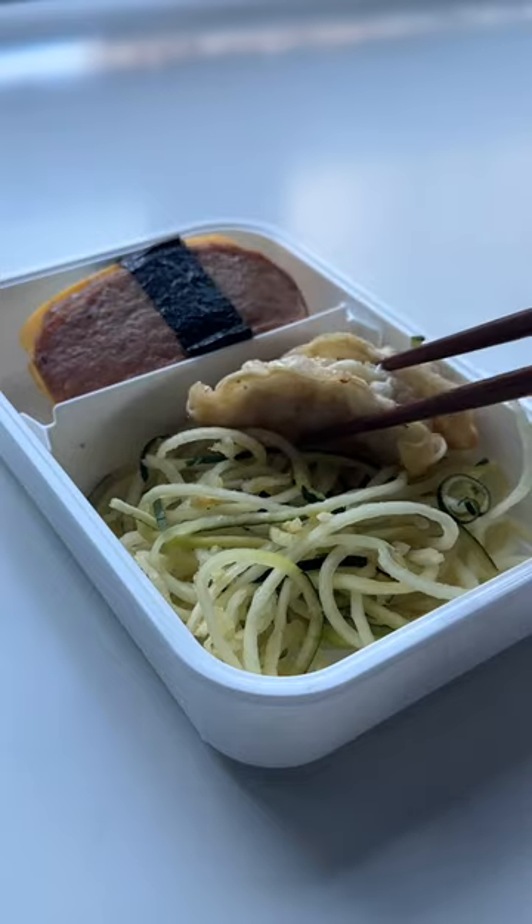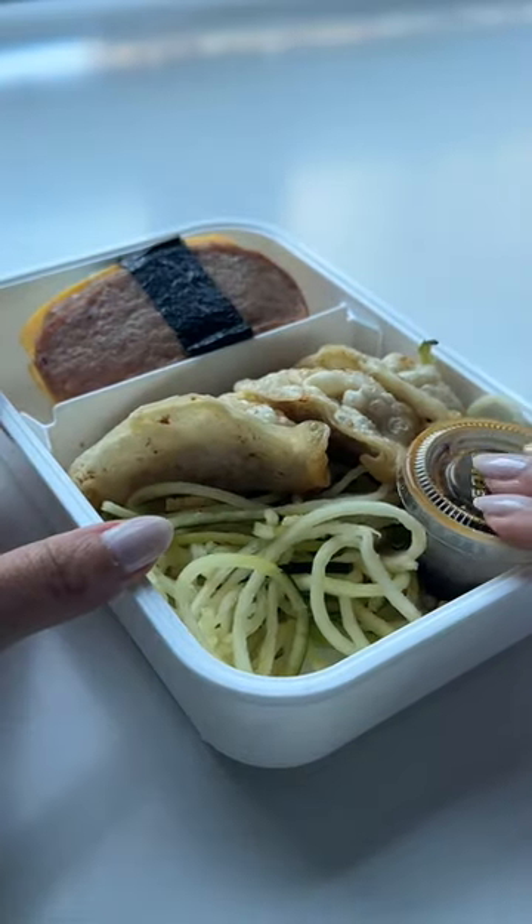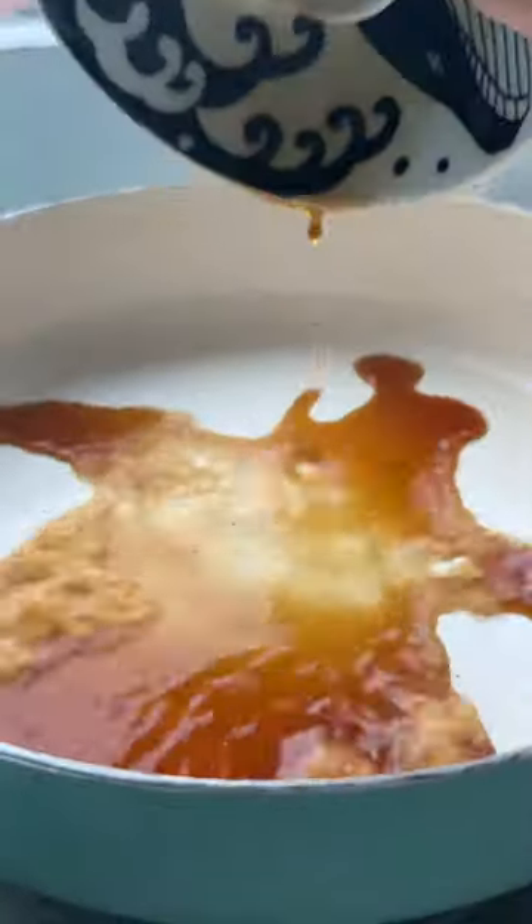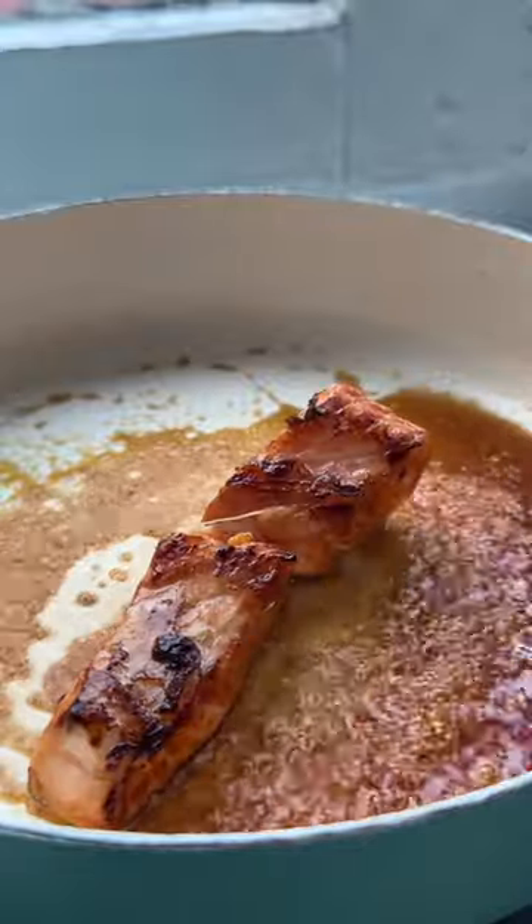I'm adding zucchini noodles, spam musubi, and pan-fried dumplings. Then I'm searing the salmon and I'm not cooking it all the way because I'm reducing the sauce and it's going to cook again a second time while soaking up all those flavors.